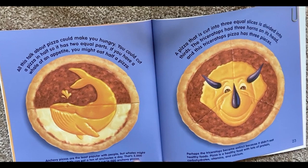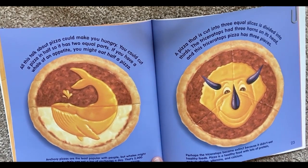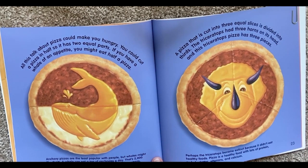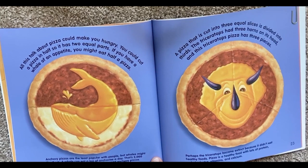This talk about pizza could make you hungry. You could cut a pizza in half so it has two equal parts. If you have a whale of an appetite, you might eat half a pizza. Anchovy pizzas are the least popular with people, but whales might like them. A whale can eat a ton of anchovies a day — that's 2,000 pounds, which is enough to make about 16,000 anchovy pizzas.